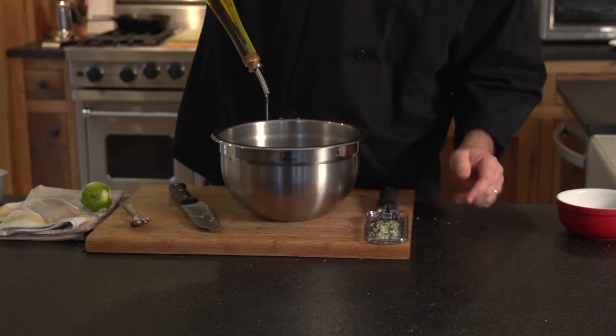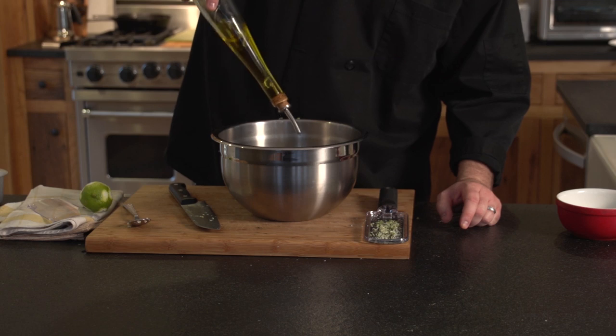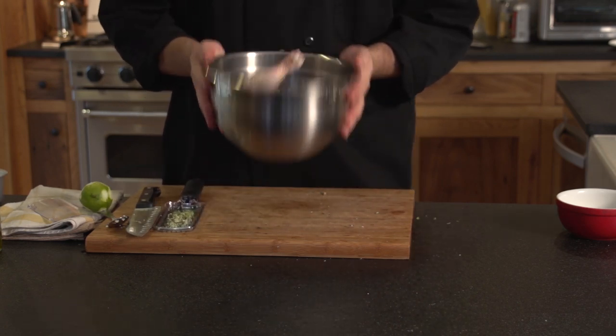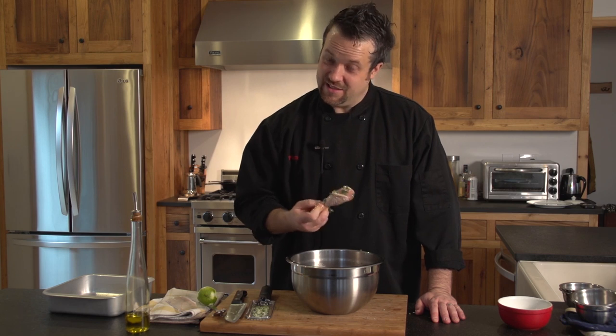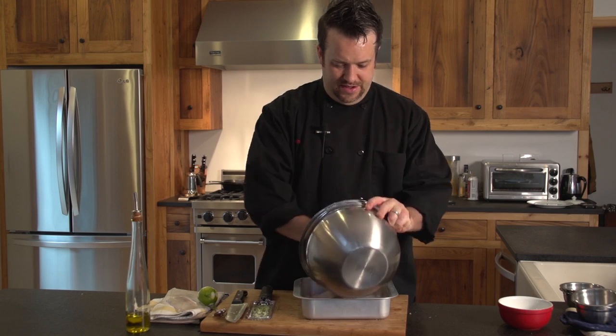We're going to add about a tablespoon and a half of olive oil, just around. Now, if you're like me, you could just toss these up in a bowl like this or mix it up with your hands. Just mix it around, get everything nice and coated. Now as good as that looks, you probably don't want to eat that — it's not cooked. It does look good though. So I'm going to take this and put it right into our pan here.